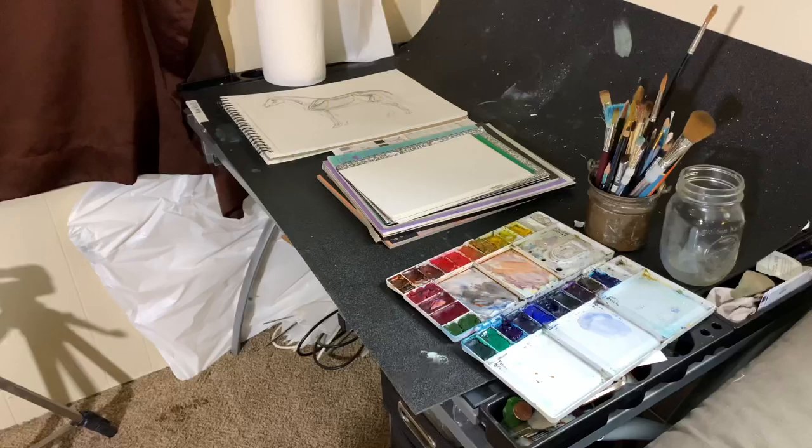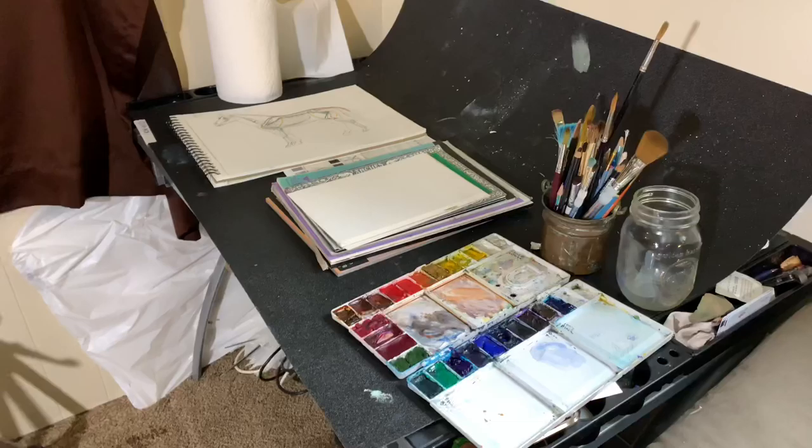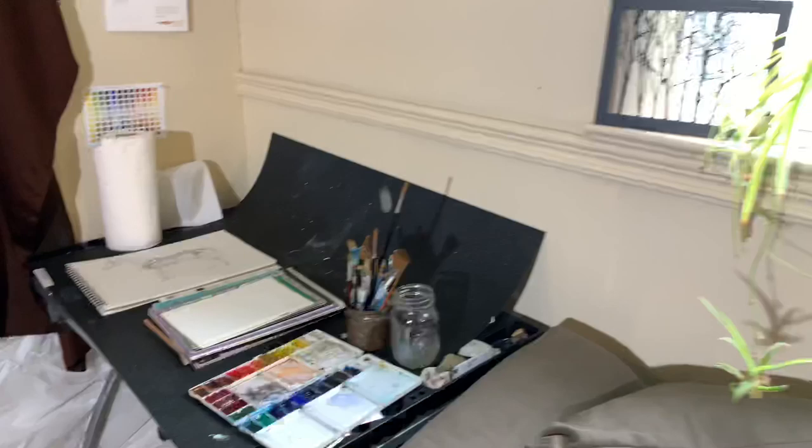I've got my watercolor paper, my pencils, brushes, paints, jars, and some paper towels. That's about it — not a whole lot that you need to make this happen.